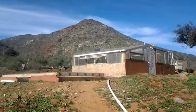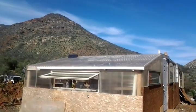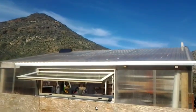UFO 15 hybrid greenhouse preview. There's a rain gutter that catches the rain and an opening window to allow ventilation.